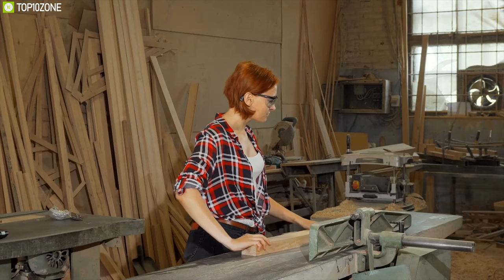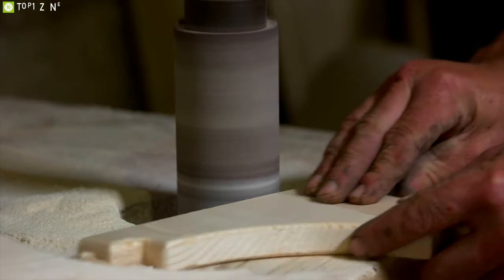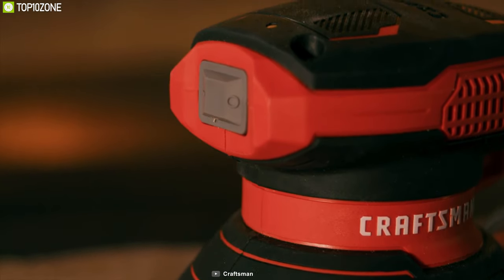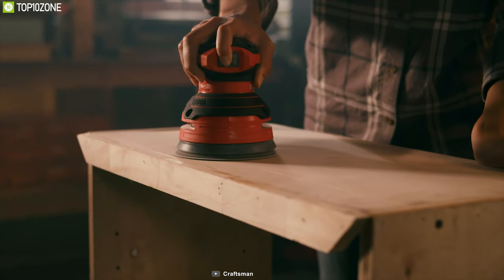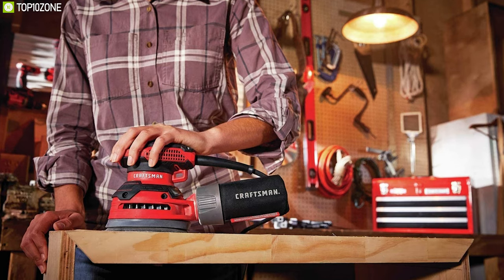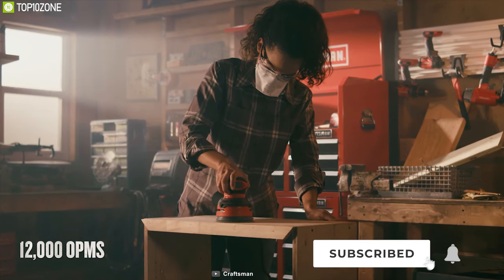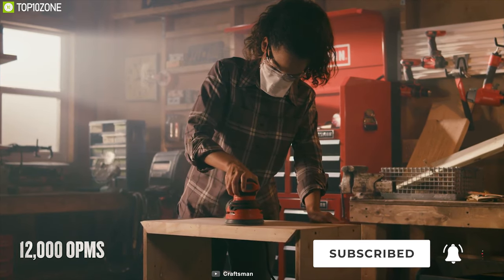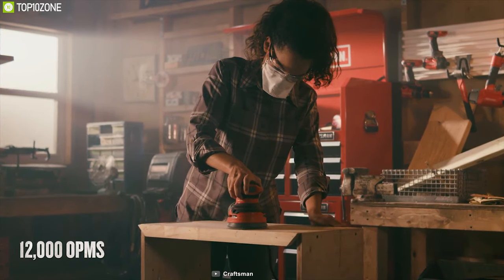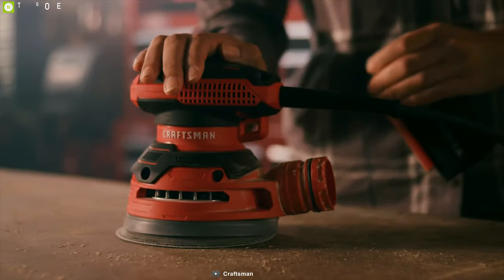Achieve a professional-grade sanding experience every time with the Craftsman 3.0-amp random orbit sander, which offers a low-profile design and fast rotation power. With a speed of up to 12,000 orbits per minute, this sander provides a smooth and responsive sanding experience. It comes with an onboard dust bag, and you can also use its 1¼-inch vac hose for high-performance dust collection.